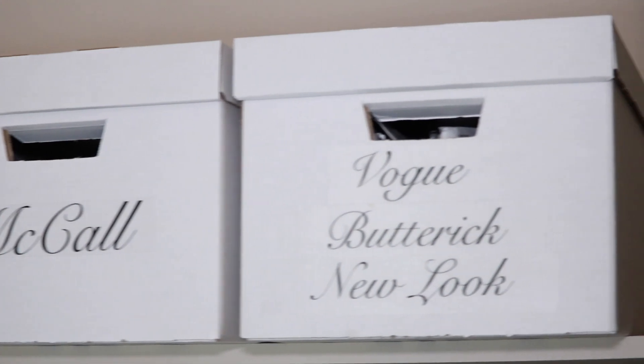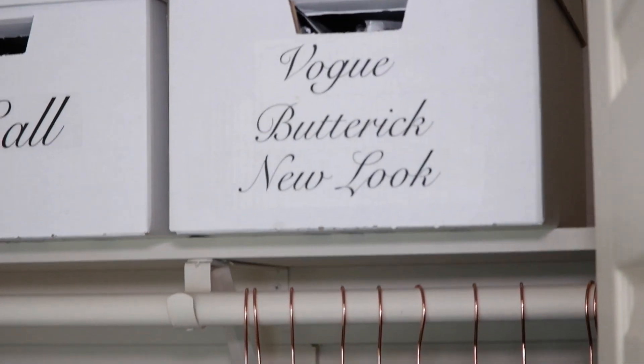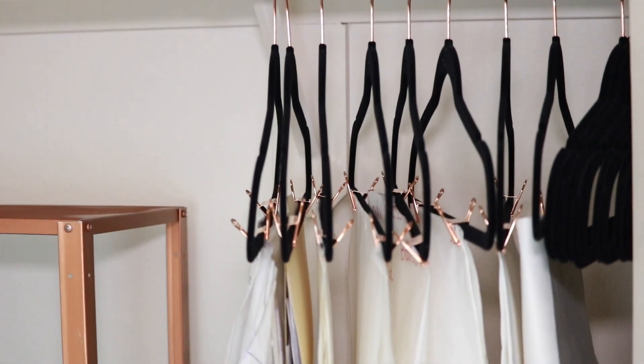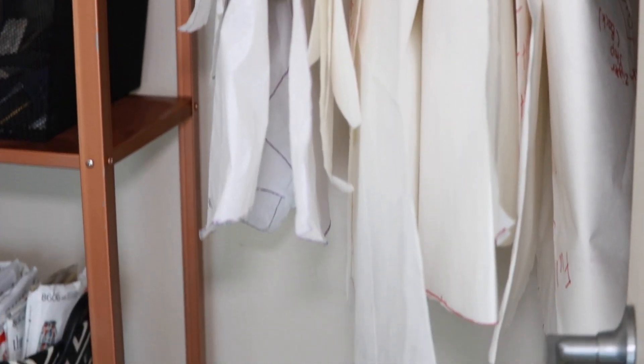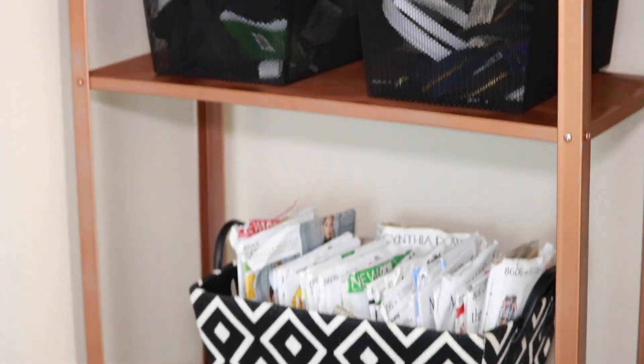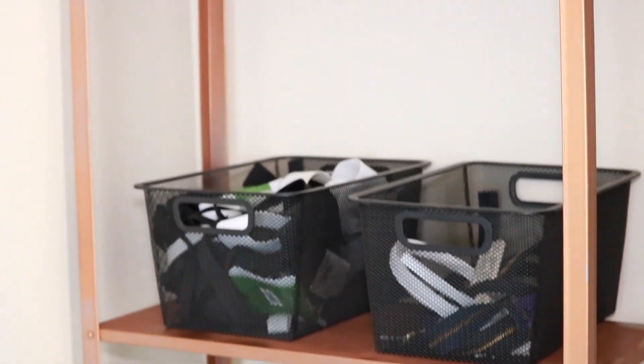And lastly, here's just another look at the room. I will have all the links for the label tutorial, the binder clips, and everything else I mentioned in this video linked down in the description box. Don't forget to give this video a thumbs up, like and subscribe, and I will see you in my next one!